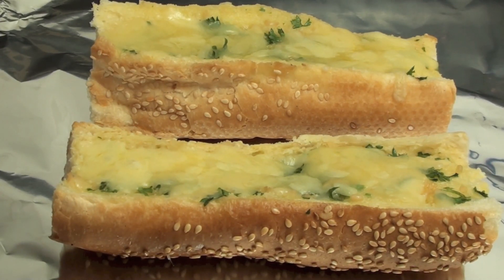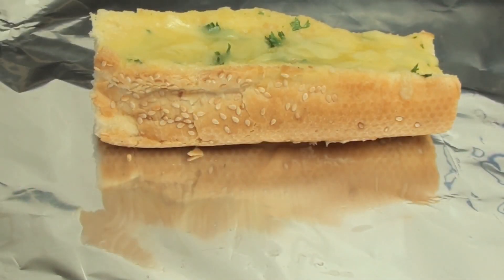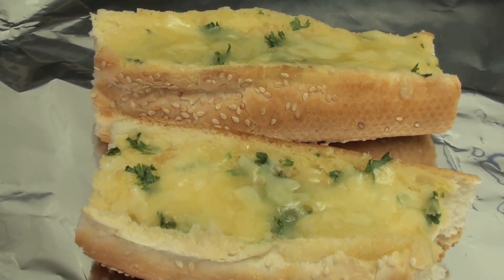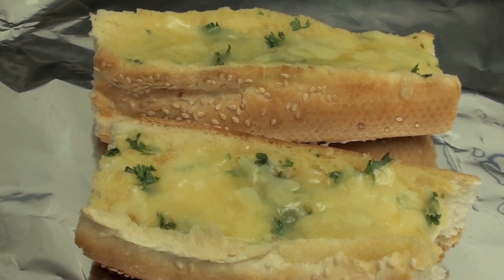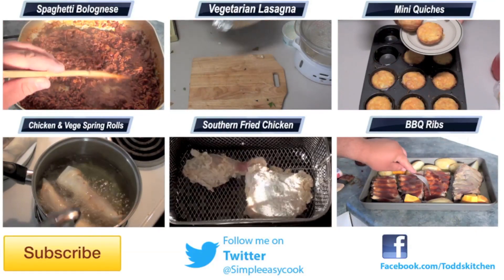Now how simple and easy were these to make? I am just going to give one of these a try. Oh that is good! Now slightly crunchy just on the outside, but you've got a really nice buttery garlic taste in the middle. I'll tell you what, that tastes simply delish.